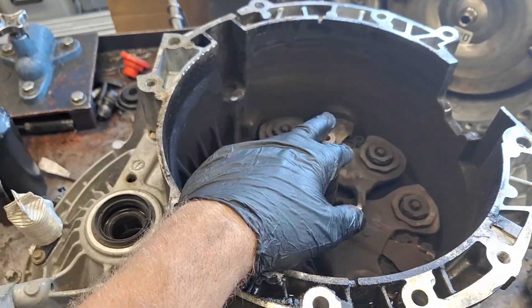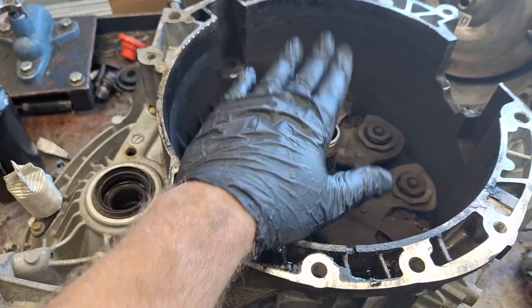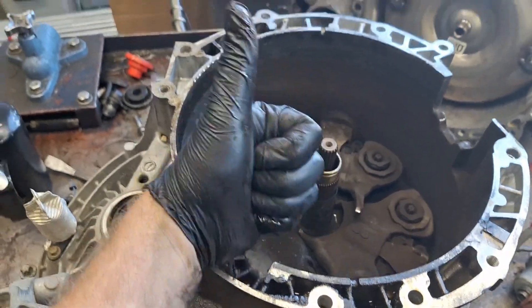There you have it folks — teardown complete. If you're curious about what was causing the issue, that's it. Have a great day, thanks for watching.